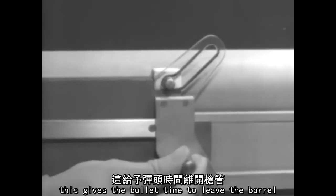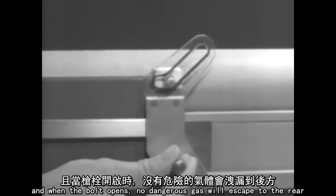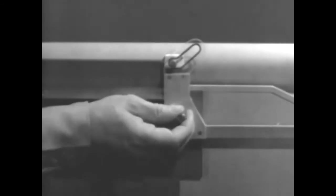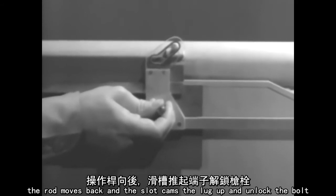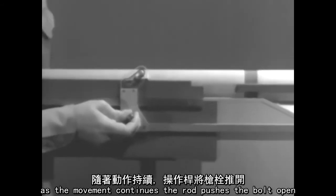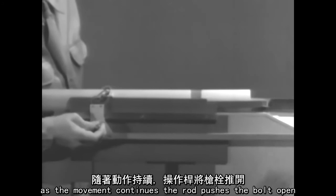This gives the bullet time to leave the barrel, and when the bolt opens, no dangerous gas will escape to the rear. The rod moves back, and the slot cams the lug up and unlocks the bolt. As the movement continues, the rod pushes the bolt open.